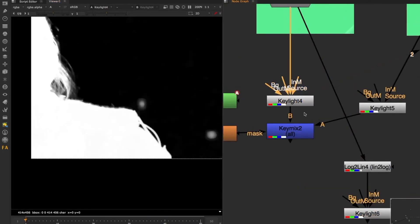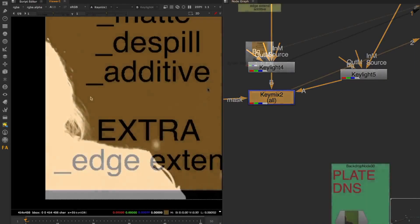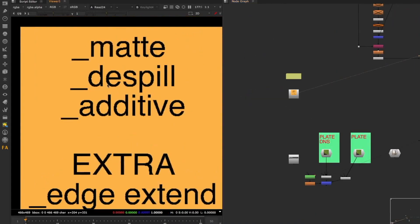Again, it's a matter of balancing different worlds to get the best of both. I'm assuming for now that I have a perfect core mat and I'm not going to retweak it - you know how to do these things. Let's move on to the next part, which is the despill.